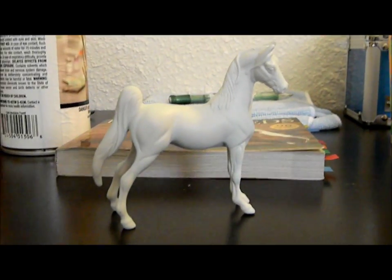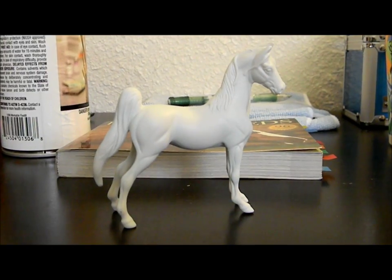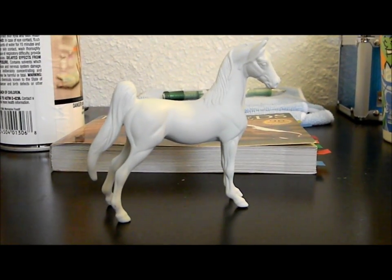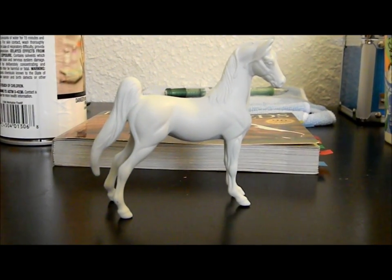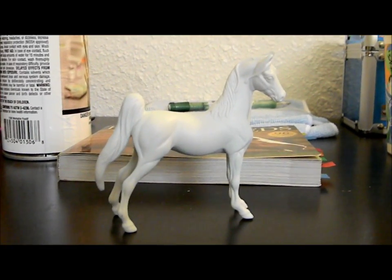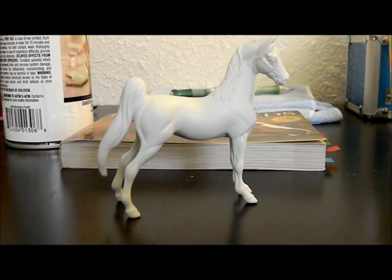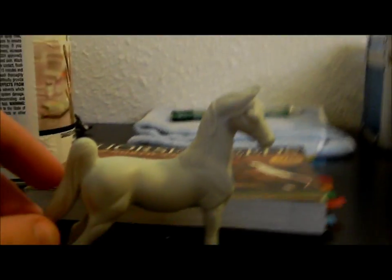Hi guys, today I am going to be starting a little mini series on customizing models. I got a request on customizing. I am not the best customizer — I'm definitely not fantastic and haven't done too many customs — but I think it'll be fun to let you know my process.